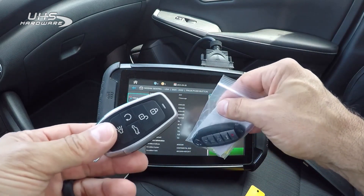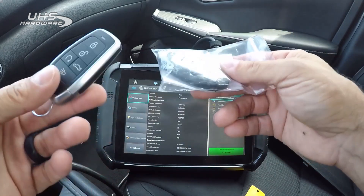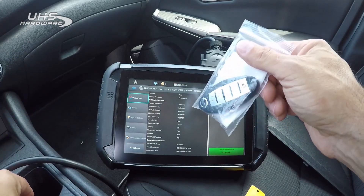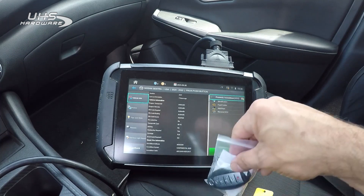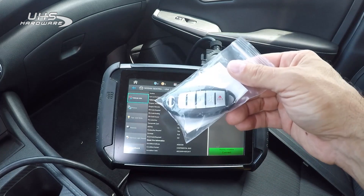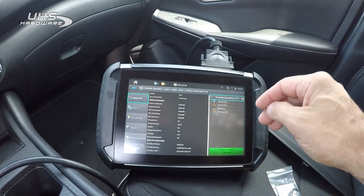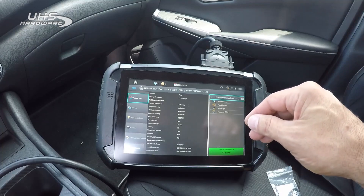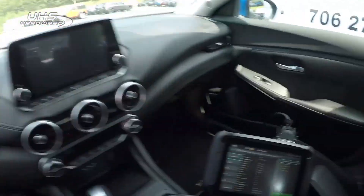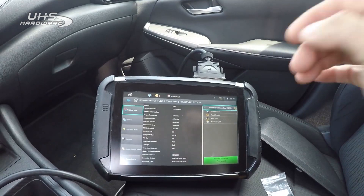We're going to try the aftermarket as well. We're going to try to analyze all the keys and program two at the same time. Then I'm going to analyze one existing key and add one to see what happens. We may have a few parts to this video. We already have our 2017 gateway plugged in. Let's get started.